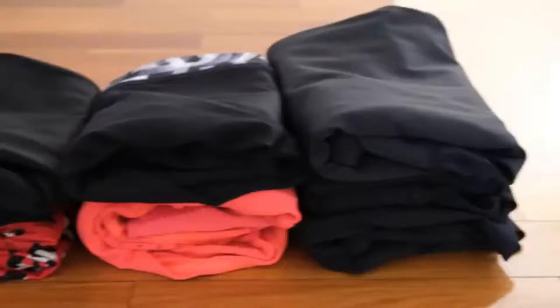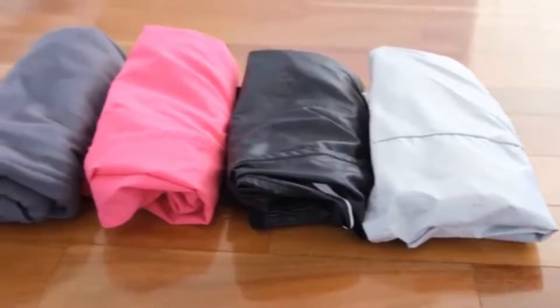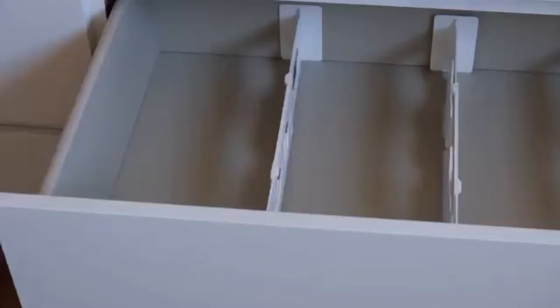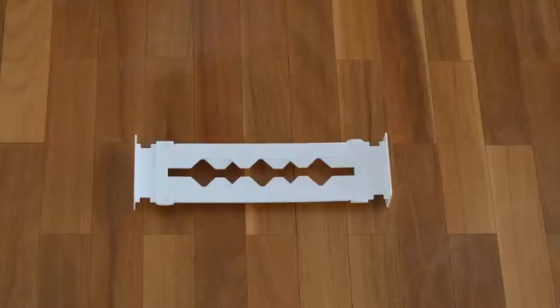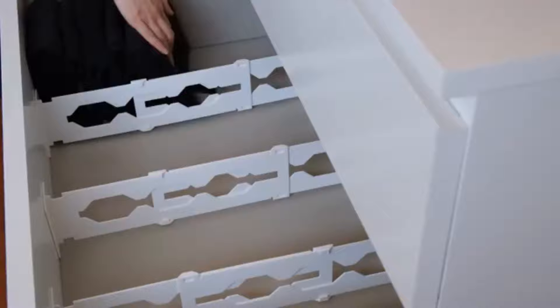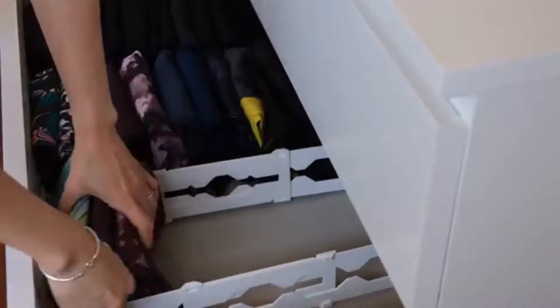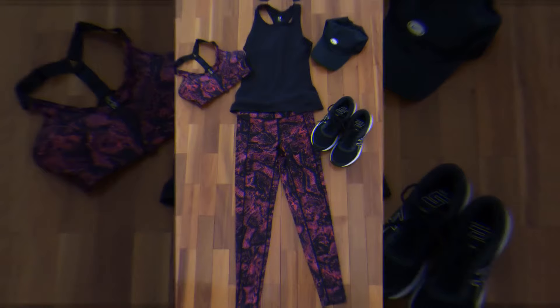I've finished folding all of my full length leggings, three-quarter length capri and cropped leggings, and shorts, and I'm ready to stack them in my drawer. I've used drawer dividers from Kmart to separate my drawer into different categories, and it will also help to keep the stacks more in line. The drawer divider is expandable and can fit most drawers. I have my black leggings in the first section, my coloured leggings in the second section, and my three-quarter length capri and cropped leggings and shorts in the third section.